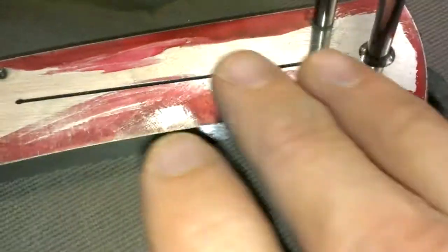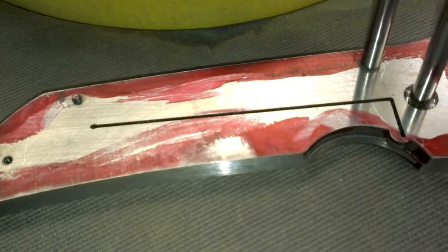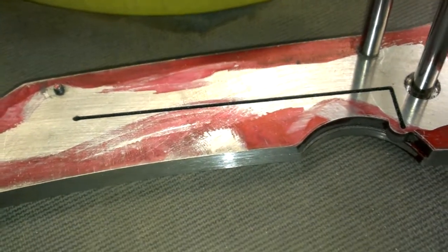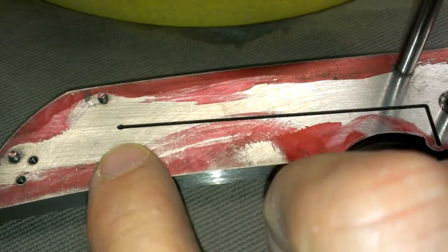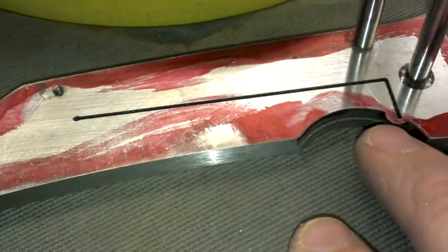I've got all this cleaned up. I'm gonna go back and do the surfaces on 220, and then I will mill out the lock bar relief here. Once that's done, clean that up.